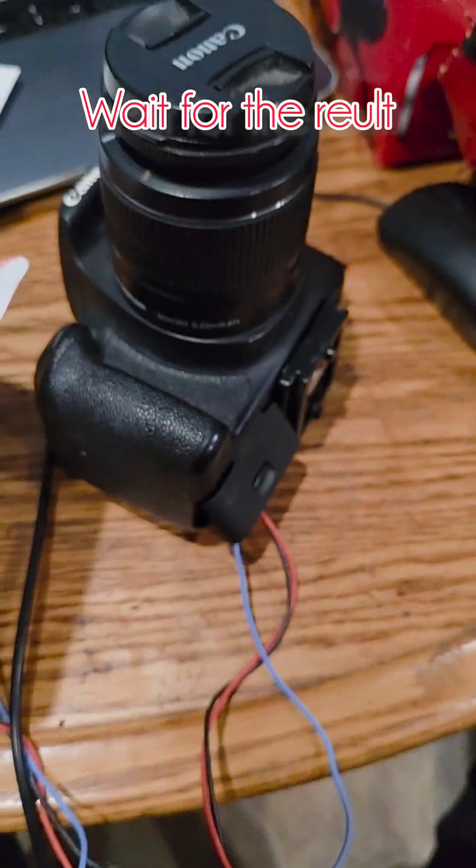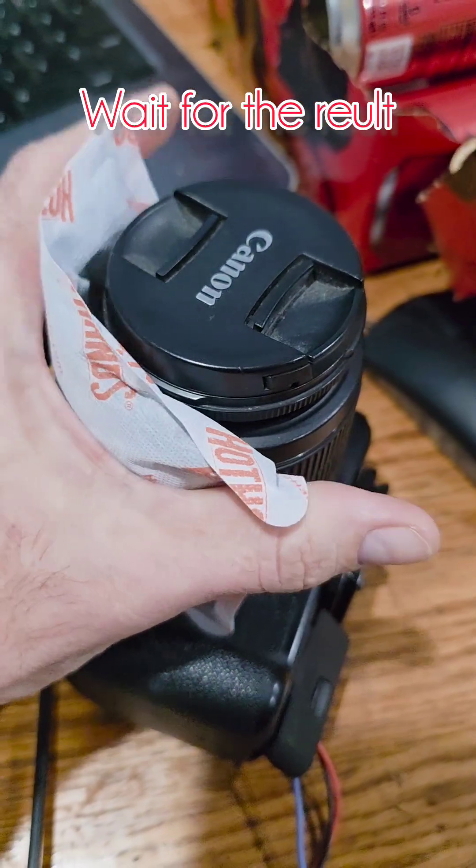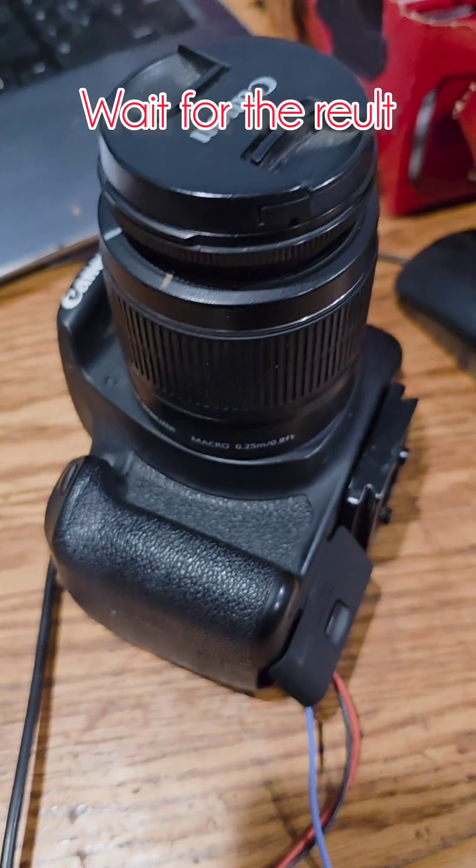I'm gonna wrap these hot hands — two of them — around the lens and secure them with a rubber band, so my lens doesn't fog up in the middle of the night.